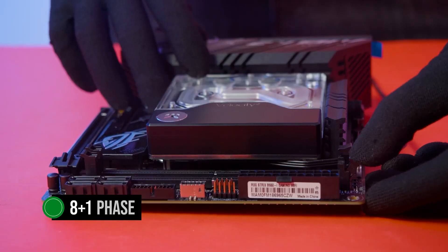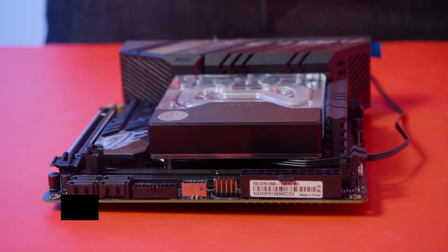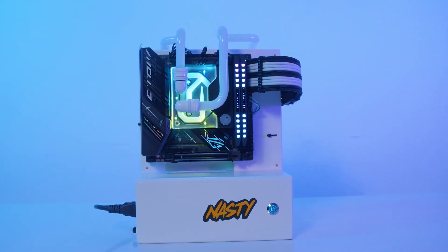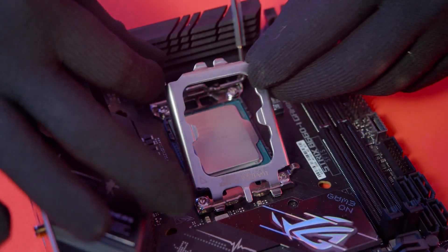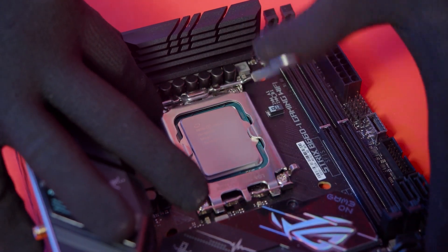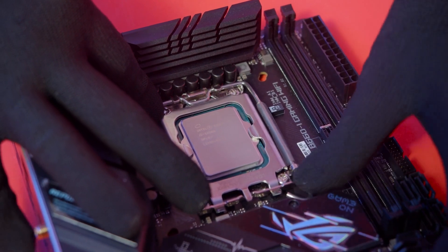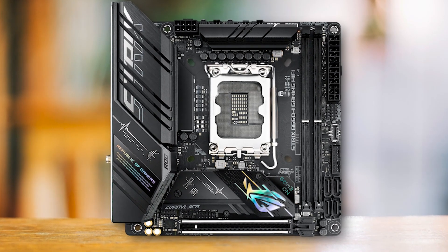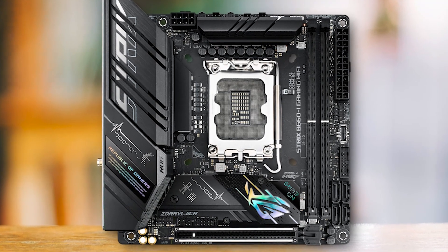This motherboard sports an 8+1 phase power delivery configuration, which is quite decent for a mini ITX board. However, when paired with a powerful processor like the Core i7-13700, these VRMs can get a bit hot. This does not result in thermal throttling, but it's just something to be aware of. Of course, this is par for the course for higher-end ITX motherboards, so we can't fault the board too much here.